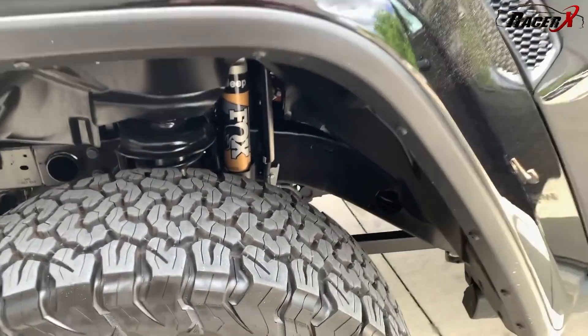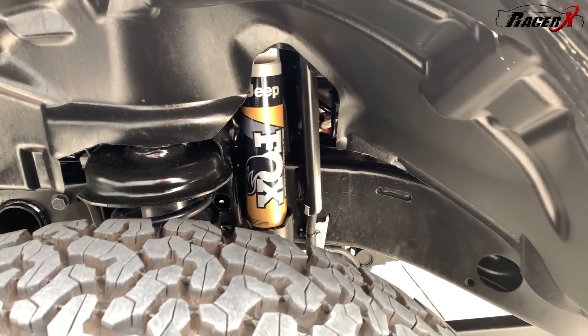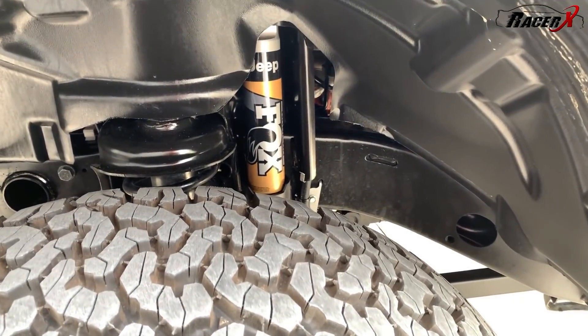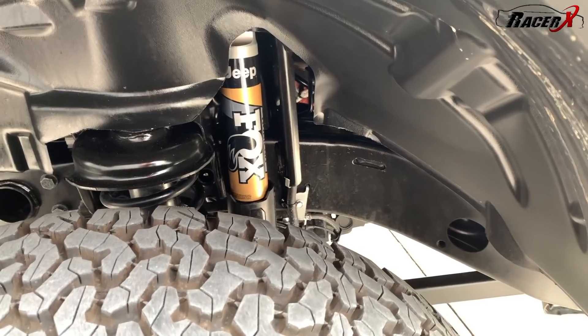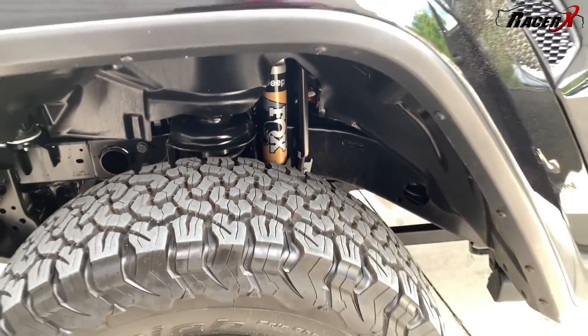Another thing that is very cool about these Jeep Rubicons is these terrain sensing shocks that come from Fox. You can see the Jeep logo right on there as well. But these things really keep you planted on the ground. They help you to climb over all sorts of obstacles. The fact that they put these on both the front and the back is another really nice feature of this vehicle.